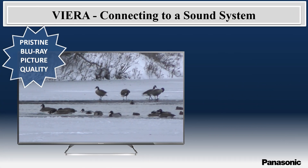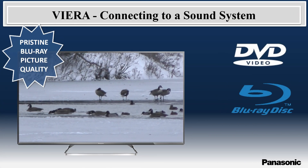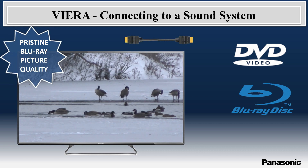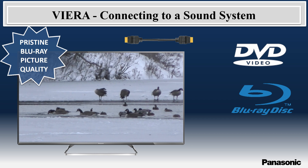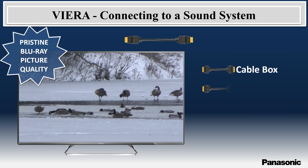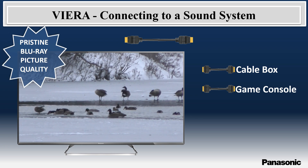For a home theater system that also plays DVDs or Blu-ray discs, this single HDMI cable connection is all you need to enjoy the player's content and listen to the TV's audio from all connected devices, such as a cable box or a game console.